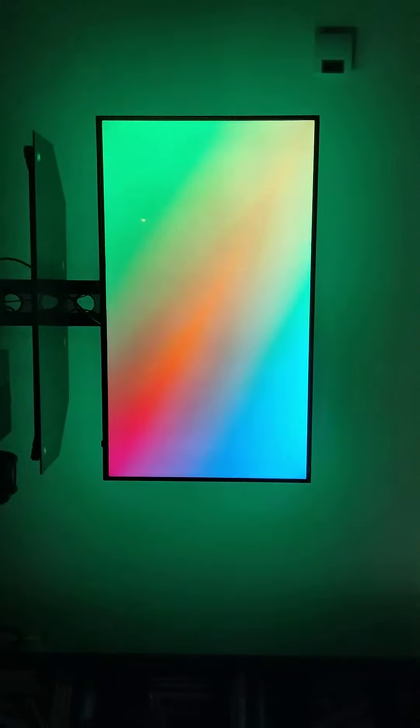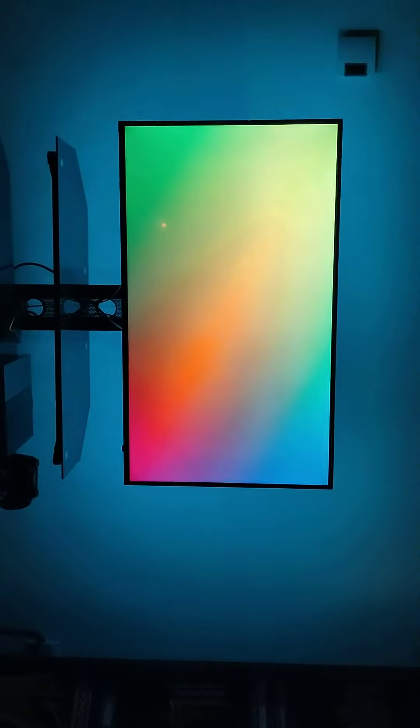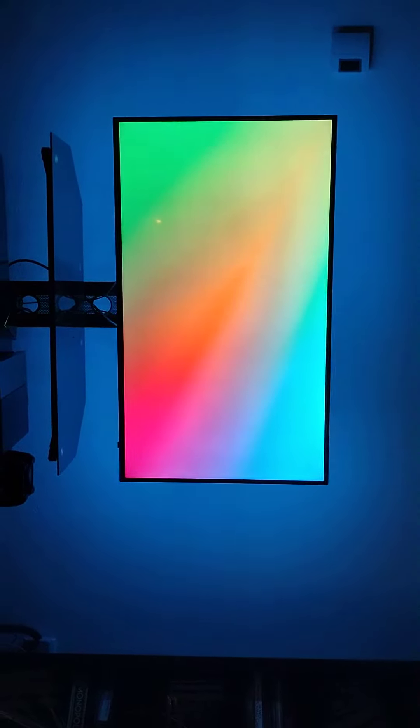With the lights from the tree and the lights from the TV, and then the lights that I have here, I've got some pretty nice ambient light. I have another strip which is I think 12 feet, so I'll probably put that in my office.